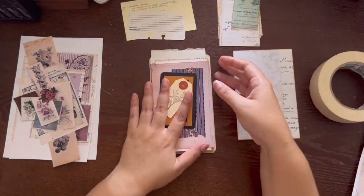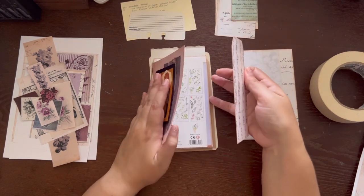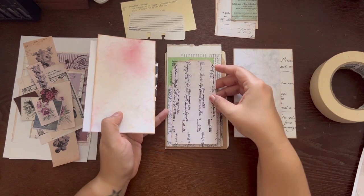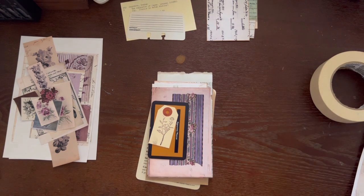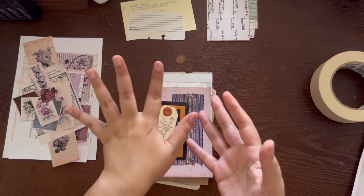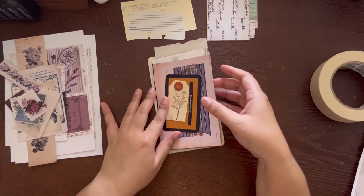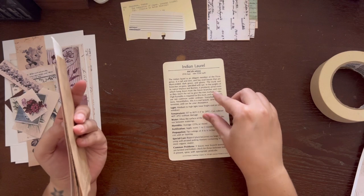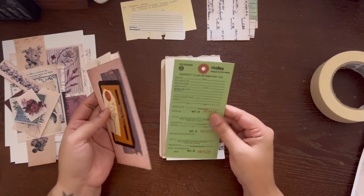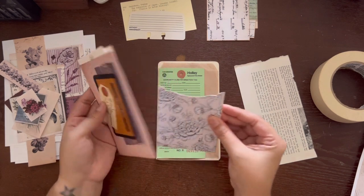Let's just start — oh, if I want to use the tag as a page maybe I should cover the back now. Actually, the tag fits perfectly in that pocket! I might just do that because I don't want too many pages — it becomes stressful to use, and that's exactly what these journals are NOT for. They're easy to make and easy to work in because it's not a lot of space. Let's choose what pages we're gonna work with.